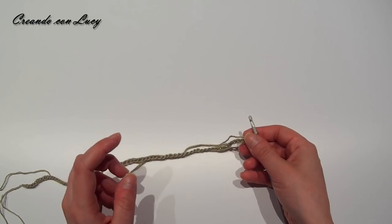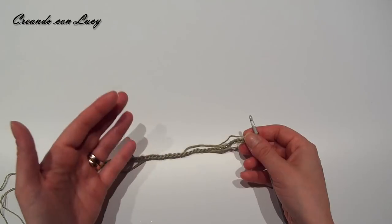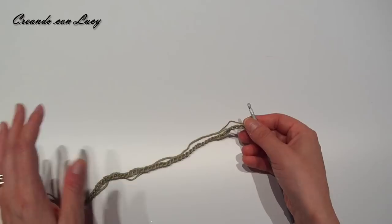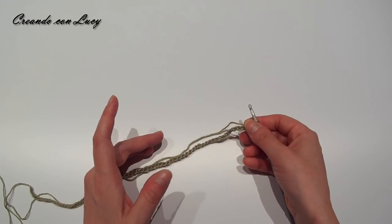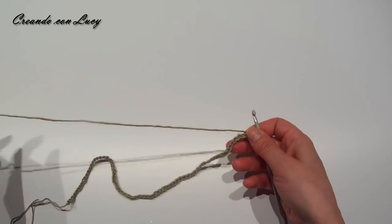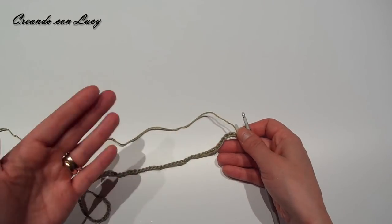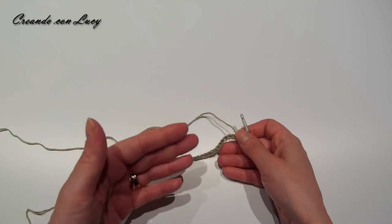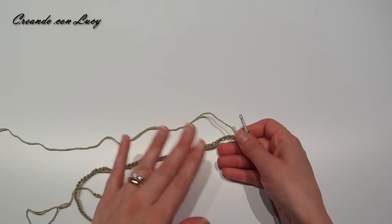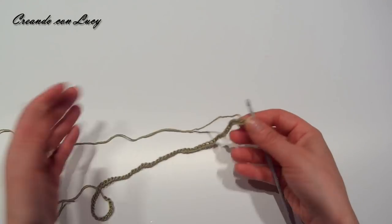Se non avete una bimba a portata di mano per prendere le misure, ci sono varie misure standard, quindi fate riferimento ai centimetri. Fate un campioncino del punto col filato che dovete utilizzare e andate a misurare quanto è ogni modulo, per sapere quanti moduli mettere sul davanti e sul retro.